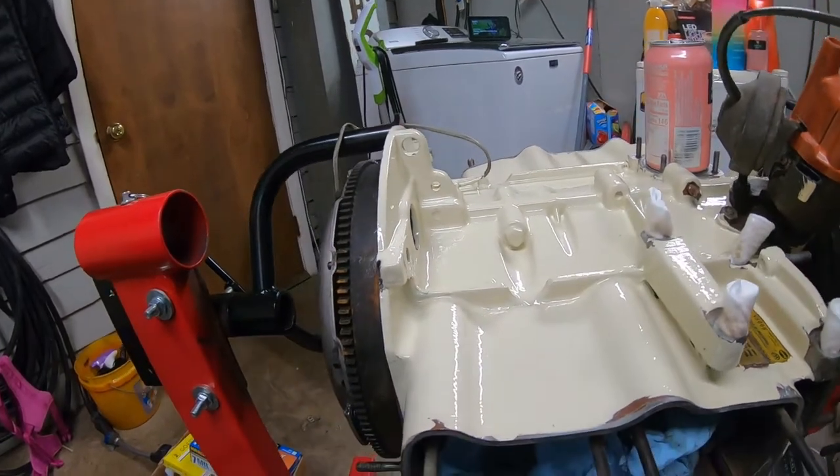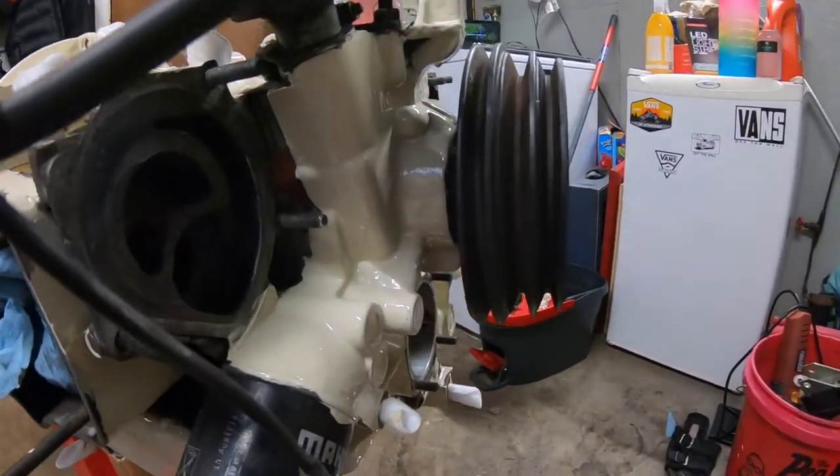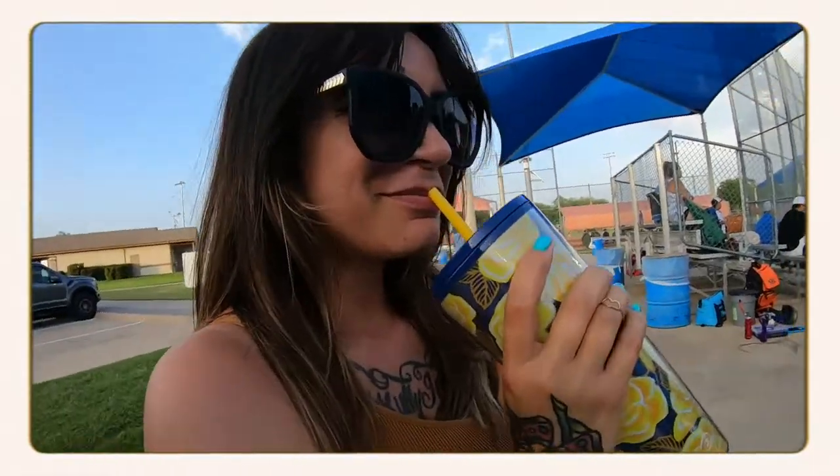It's a high gloss finish with a self-leveling agent and it looks really good. Now I know what you're thinking — why would you do it a cream color, off-white or a Starbucks coffee color? That's because this vanigan's for my wife, and I really think she's gonna like this color. It just suits her. When I saw it I'm like, that screams Sam — that's my wife's name. It sat for 24 hours and it's cured.